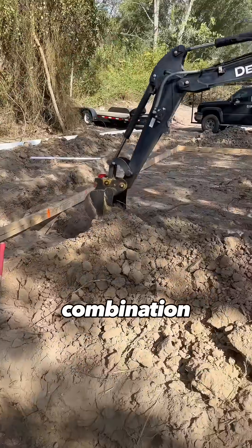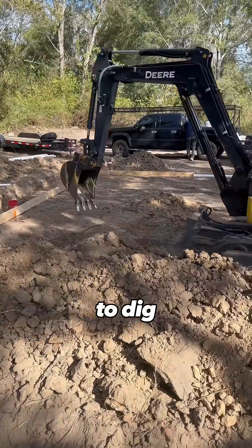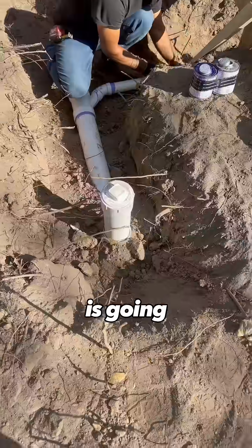After the forms go up, we're going to use a combination of both hand digging and a small backhoe in order to dig out where all of the underground plumbing is going to go.